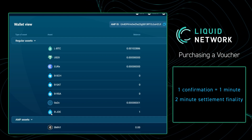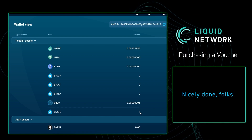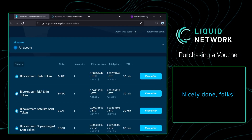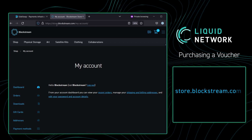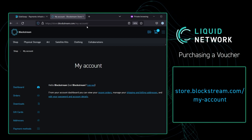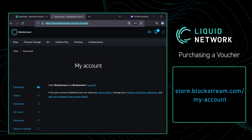After waiting two minutes, we can now see that we have one Blockstream Jade token in our Sideswap wallet. So in order to redeem this token on the Blockstream store, we're going to want to go back to the internet and go to the Blockstream store. To go to your account, you're going to need to go to store.blockstream.com/my-account. This URL will be in the description box down below — don't try and memorize it.